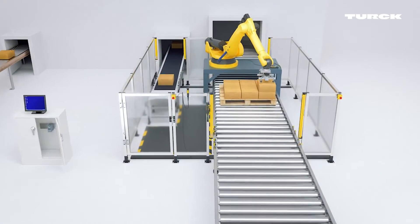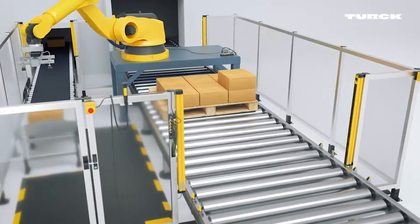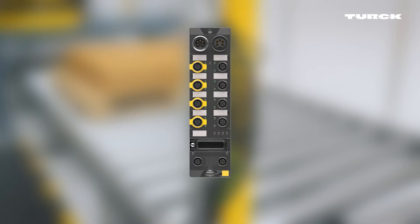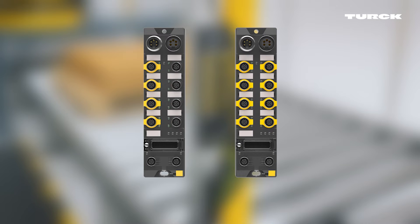For more complex systems with many functions, the control is carried out with TURX Safety Modules. Depending on the module, up to four or eight two-channel safety sensors can be monitored.